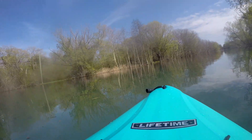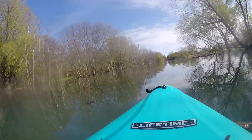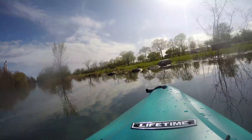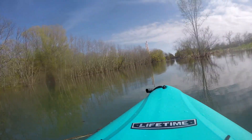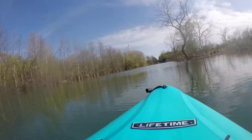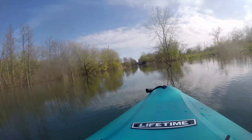It looks like they actually have a kayak launch for people who have trouble launching a kayak — that's nice. More crews in the back. This is like a low traffic section of the park, so there's a lot more nature back here and a lot less people.